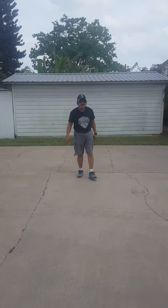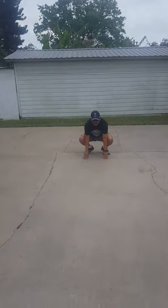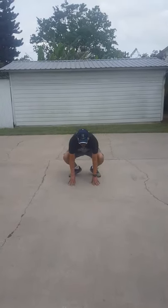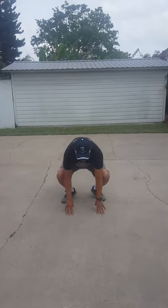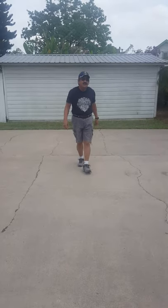I want you to try this one. This one's a frog leap. I'm going to start on the floor like this. And again. And again. A little bit again. Frog leap.